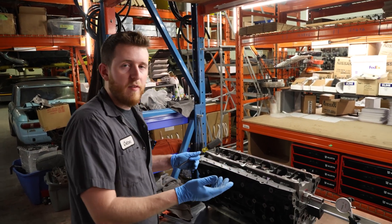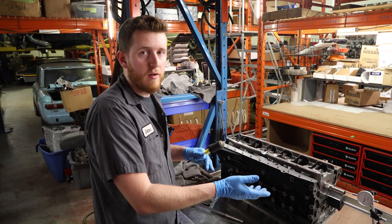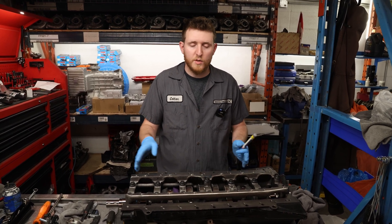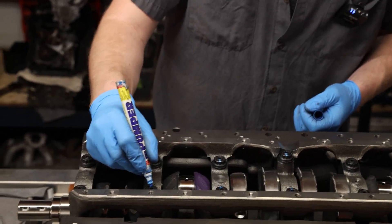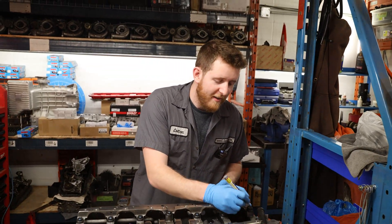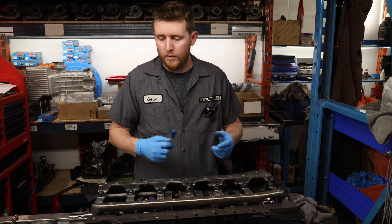Once you have your thrust bearing clearance set and everything is good and your main studs are torqued down, since you won't be taking them apart again, go ahead and take a paint pen and mark your studs. This is how I know I've torqued these — if I have to step away and come back, I'm not guessing and I don't have to re-torque them again. This will also tell you, among other symptoms, if you take it apart for service, whether any bolts have loosened or turned — it will no longer match where you marked on the stud. This stuff doesn't wash away with oil.